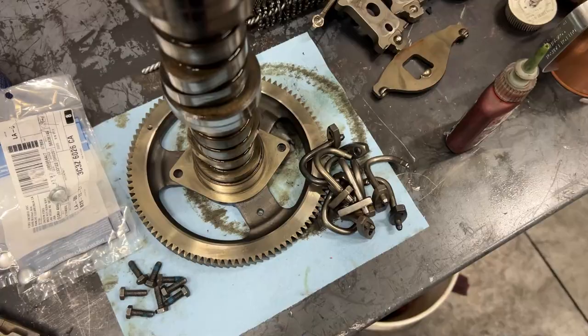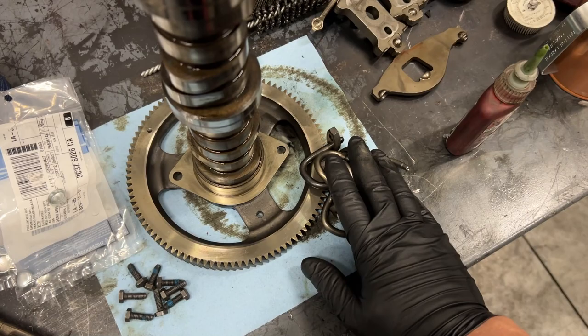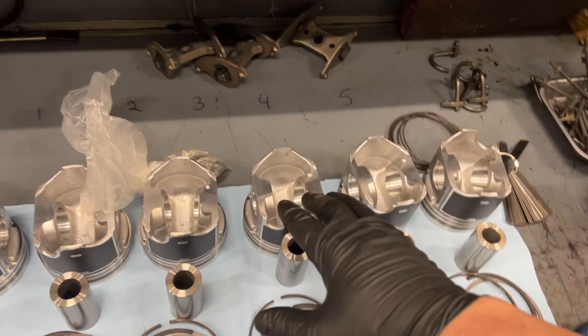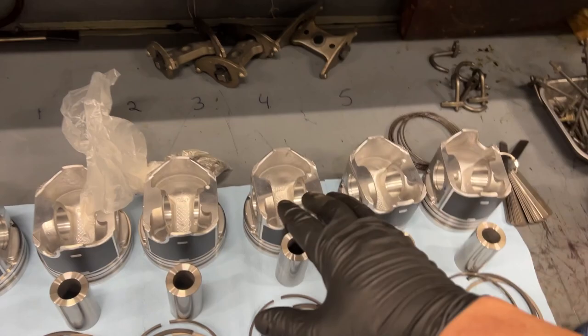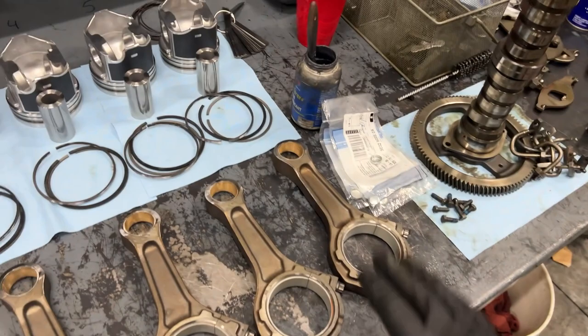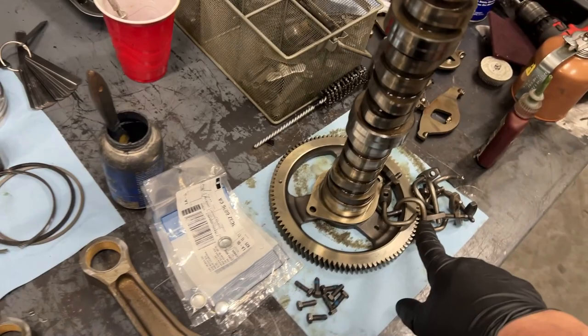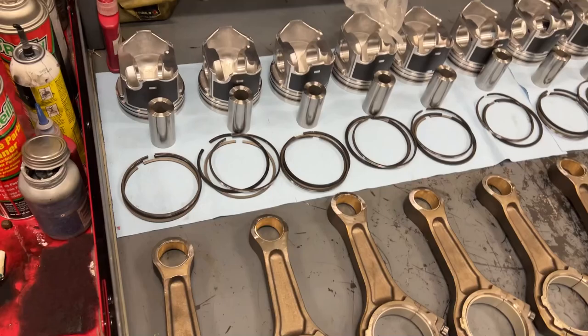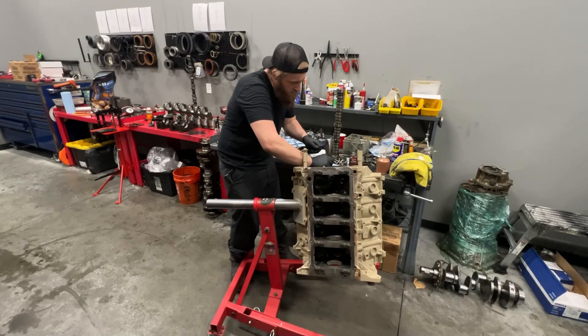Now we're going to go ahead and start assembling everything. I found a good cam that I had laying around, got all my J-jets cleaned out, made sure they're flowing. You've got to make sure you check that these are flowing — these are crucial to keeping the pistons cool. If these pistons overheat, they're going to swell up in the cylinder bore and that's when you're going to get a seized engine. I have had a couple that I've checked that do not flow, so definitely check that out. Otherwise it's time to get pistons on rods, rods on crank, crank in block, and get a short block together.